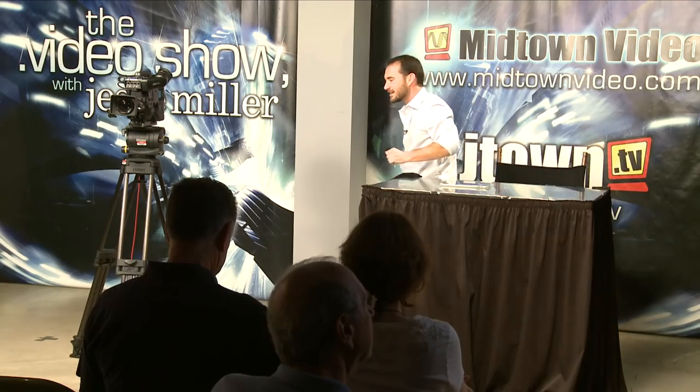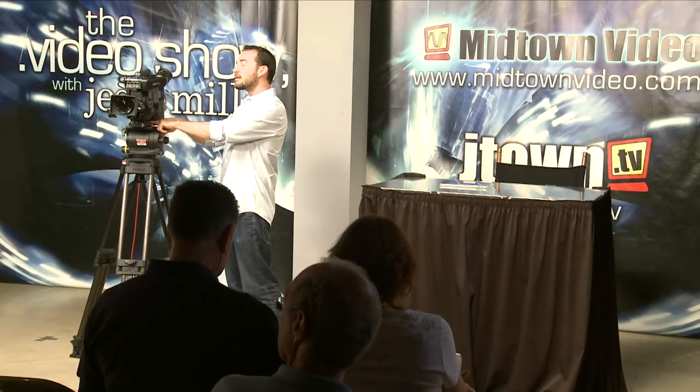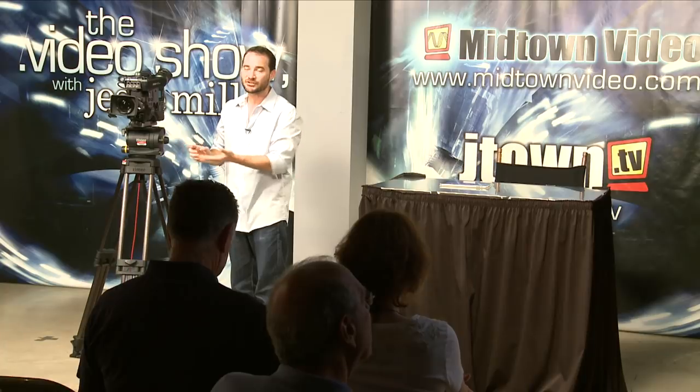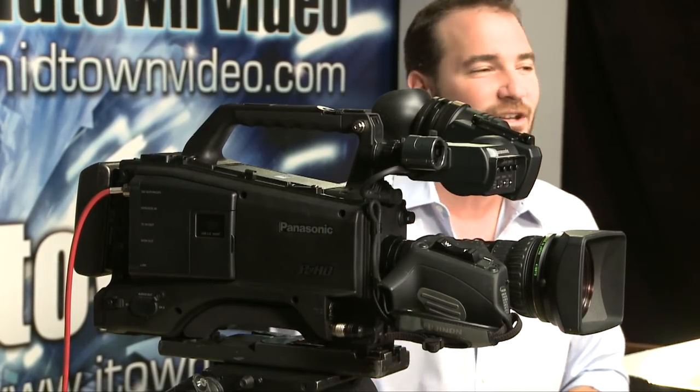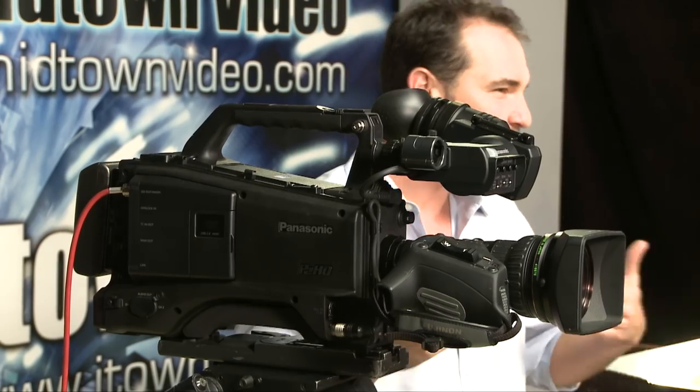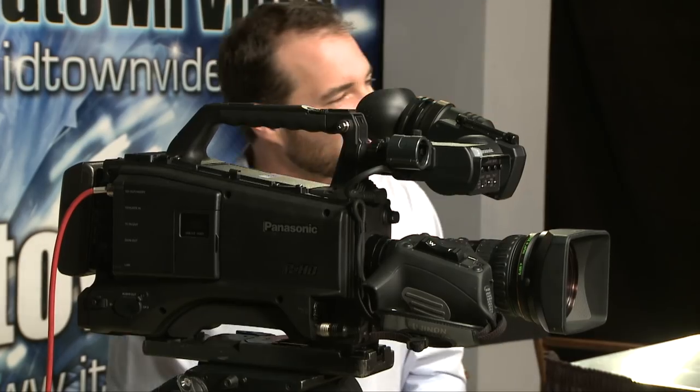It's Panasonic time. Come on over here and let's take a look at the HPX 600. First thing you're going to notice is it's got a proper tripod plate. You don't have to screw two little screws from your tripod wedge directly into the bottom of your camera. I like to have a nice tripod plate where I can slide the camera back and forth to get it level on the tripod.